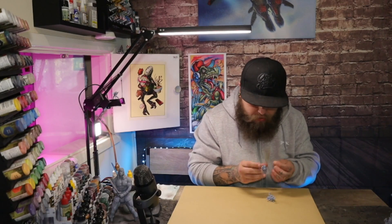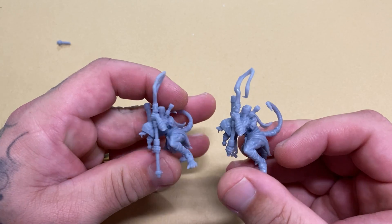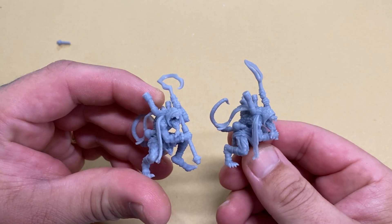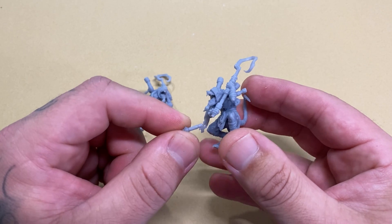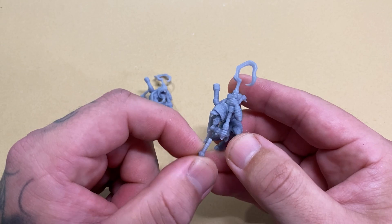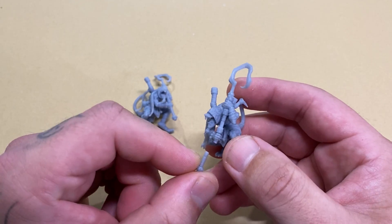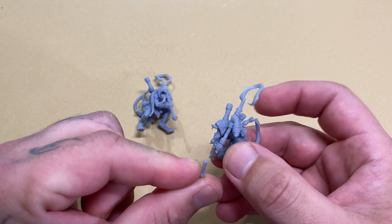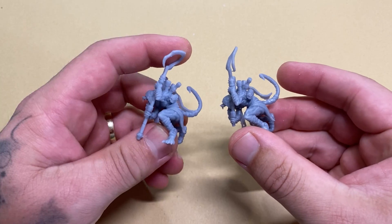These are the two miniatures that I printed. They are from Cast and Play — there will be a link in the description below for Cast and Play's Patreon, so if you're interested in these kinds of miniatures, please check them out. As I was doing the intro for this video, I'd already snapped one of the parts of this model. As we all know, resin prints are very fragile, and if you make parts that are really skinny, they can snap quite easily. But I'm going to show you exactly how I make that 10 times stronger.